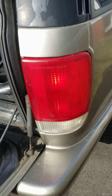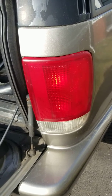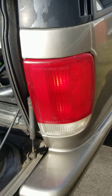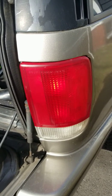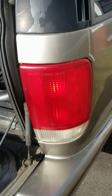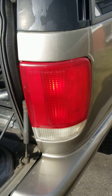Hi everyone, this is Ed from Ed's Mr. Fix It Channel. I know everyone has had issues with their tail lights and headlights fogging over, and there's so much product out there to use, but I'm going to show you what I use to clean and buff up my headlights and tail lights. It's pretty low-tech and it's worked for me for many years.